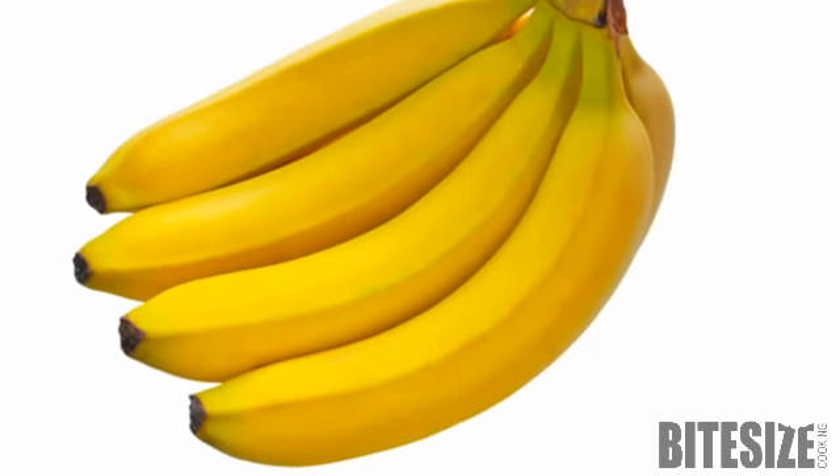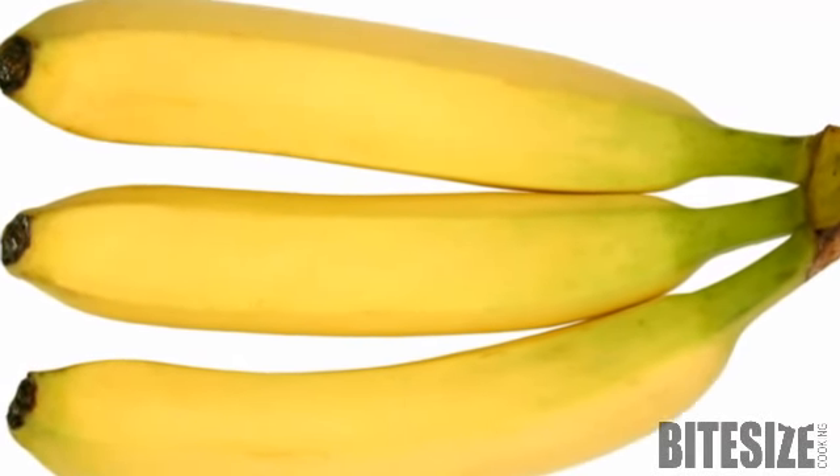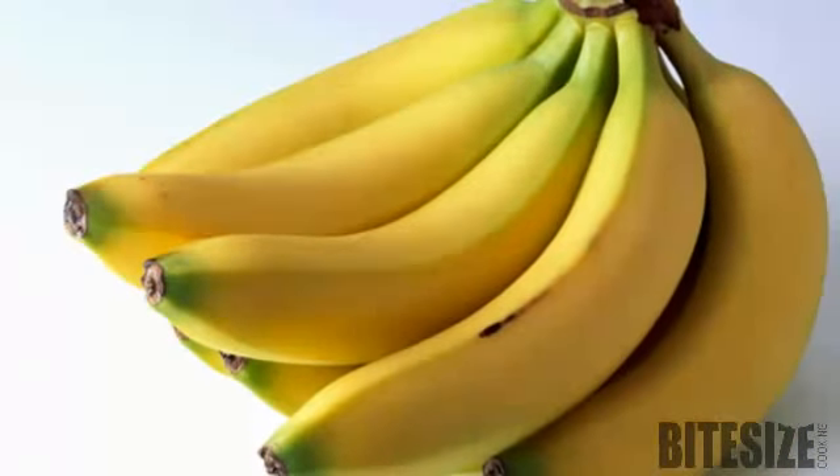When choosing bananas, look for plump fruit with even colour. A green tinge indicates an underripe banana, while those with brown spots are edging towards overripeness.